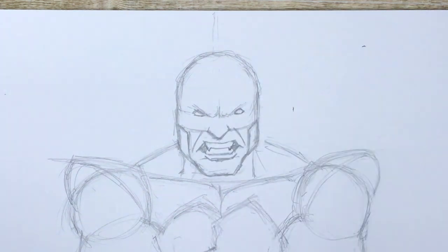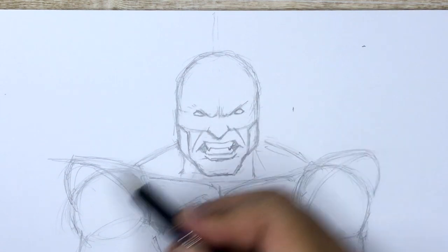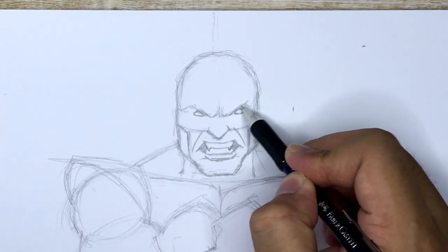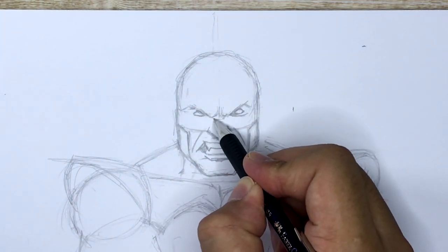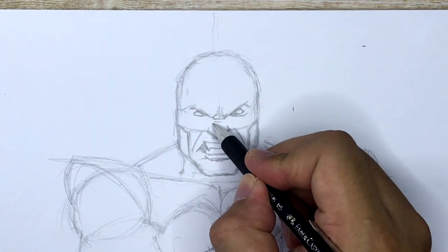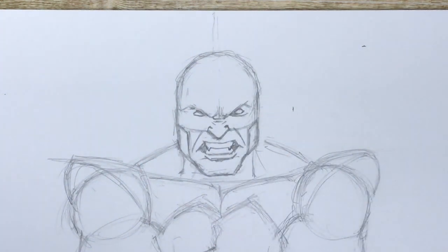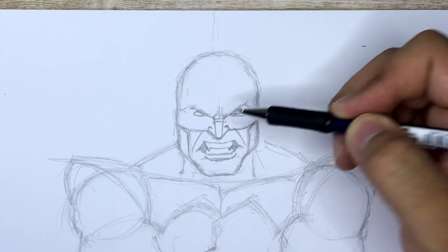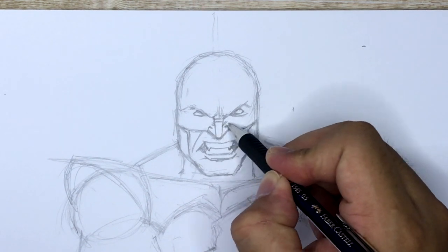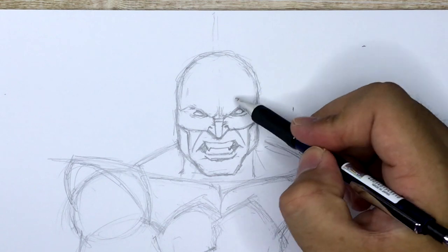I'm going to draw just two beady eyes. I'm actually going to make this one a little bit smaller than the other — this one's a little bit flatter than this one right here. So we're just going to continue the brow going across to that side. And then we're going to draw some wrinkles in the nose — the top part goes like that, and then lines for the nostrils. And I'm just going to draw two lines going down from the brow to the tip of the nose. This is his iconic yellow line that goes down his mask — Wolverine's mask is pretty iconic and pretty much everyone knows whose mask it is.